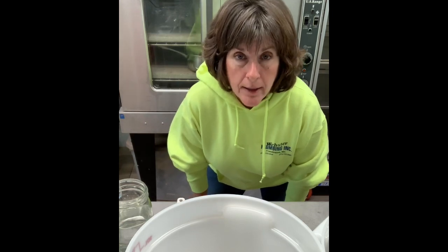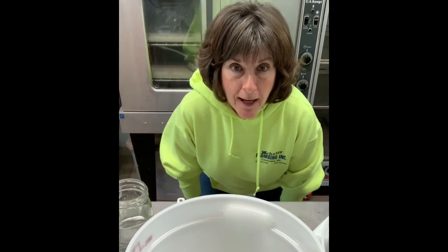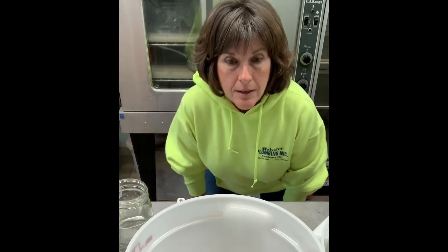I sell them at the farmer's market every Saturday morning during the season, and I thought I would make a video so you can see the process. I've got all my ingredients measured out and I'm ready to get started, so let's go.